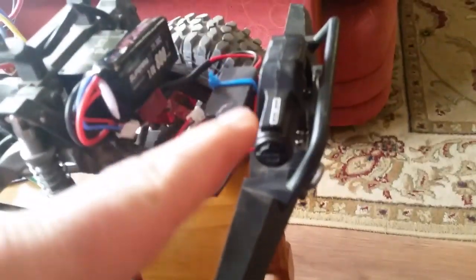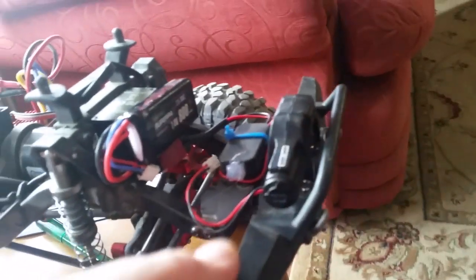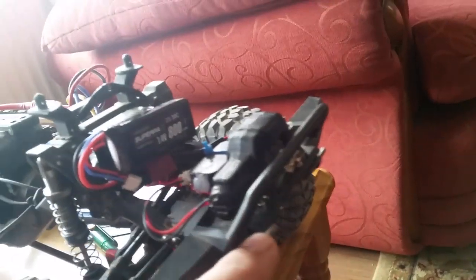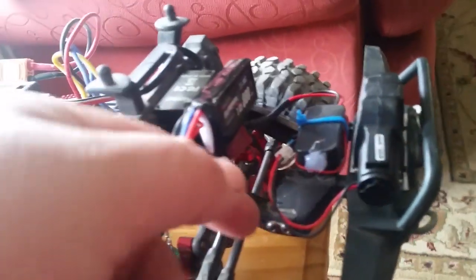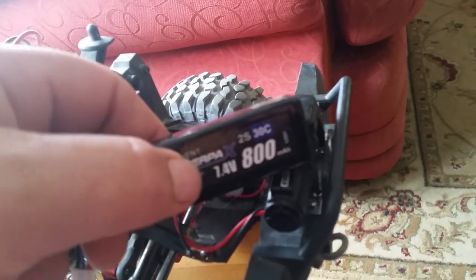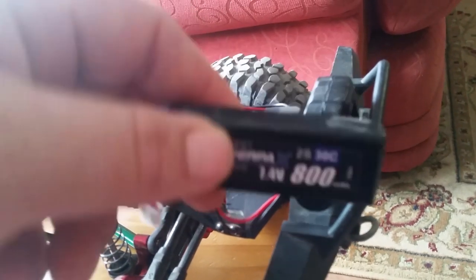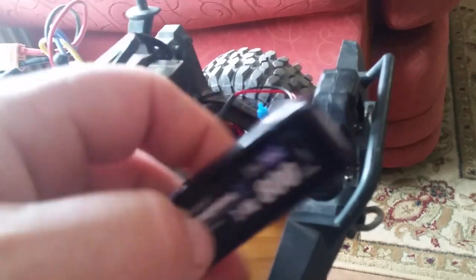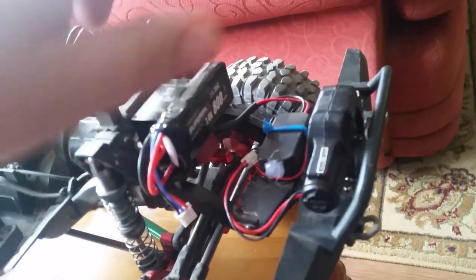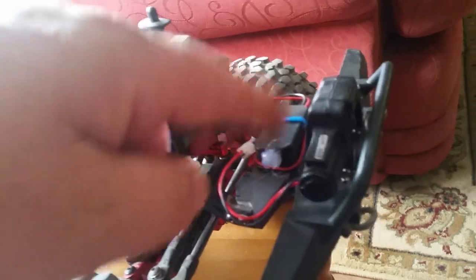Let me show you how I've put my winch onto my TRX4. The winch mounts directly to your standard TRX4 bumper - it goes through on a couple of screws front and back, left and right, and they bolt on just underneath. You've got a screw then a nut underneath. The receiver box is here - I've cable-tied that on and just plugged it in. The only thing you don't get with this kit is the battery.